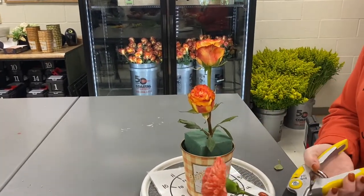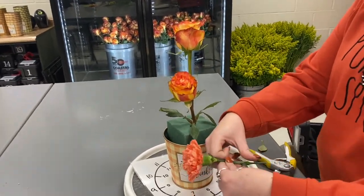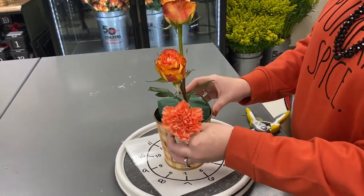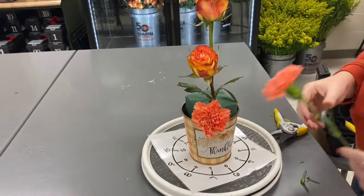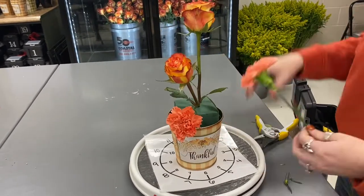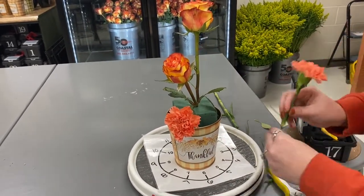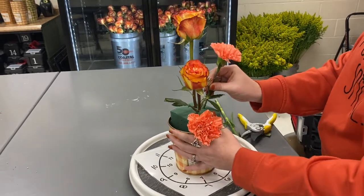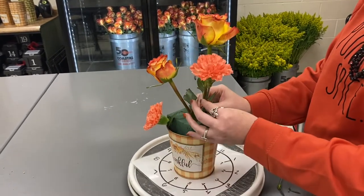The next two flowers we're going to put in are going to be our carnations. We're going to have those in the windows of the roses. One's going to be cut short, going into the foam at the base, kind of creating a line. And then this carnation is going to go in between the two other roses at an angle. We want that carnation to be taller than the second rose that we put in.